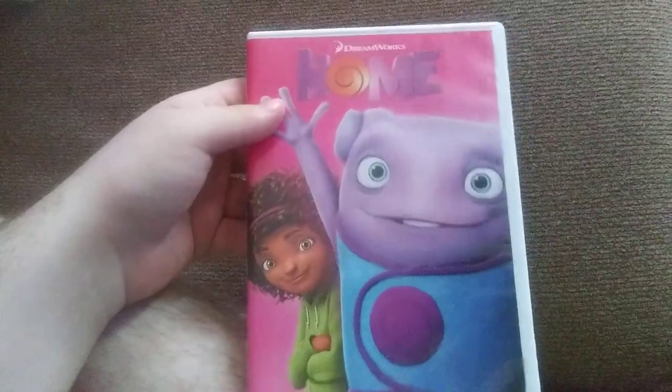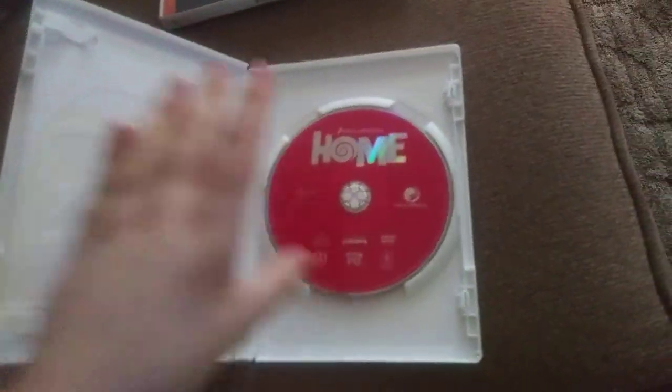Okay, got that. Alright, here it is. Here's the disc — the disc is pink and the case is white. I don't know why, but who cares.